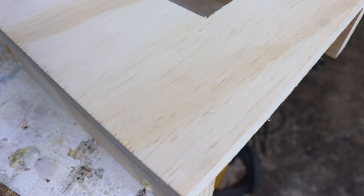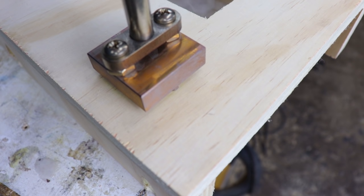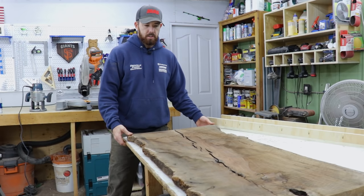Ever since I got my branding iron, I'm kind of obsessed with branding pretty much everything in my shop. I just have this walnut slab that's clearly not flat, so we're going to fix that with the router sled.